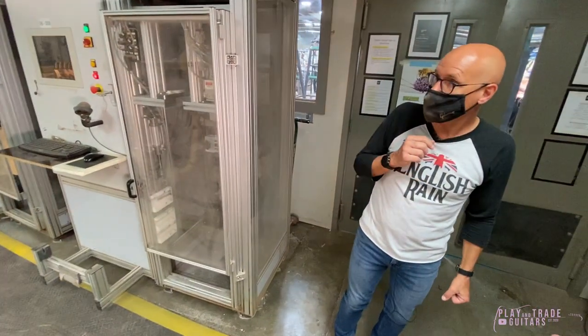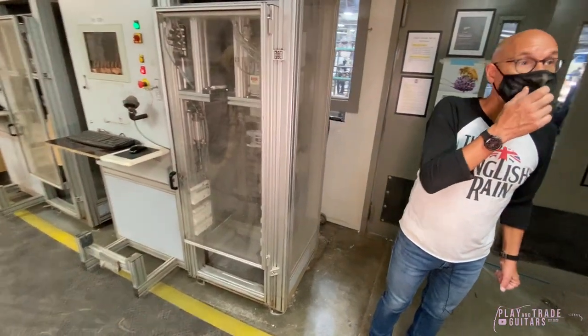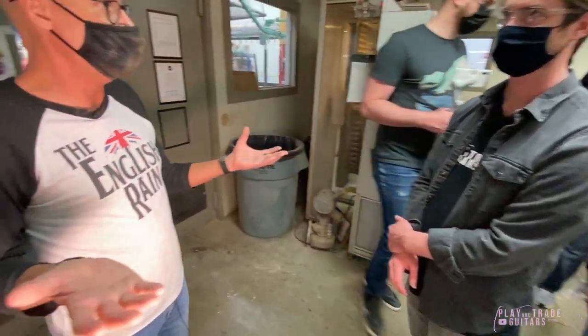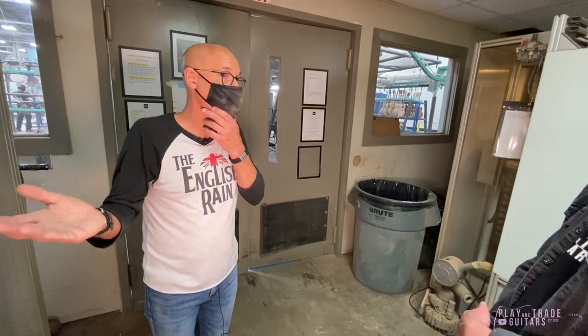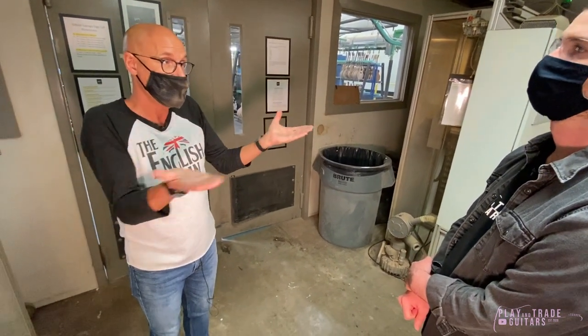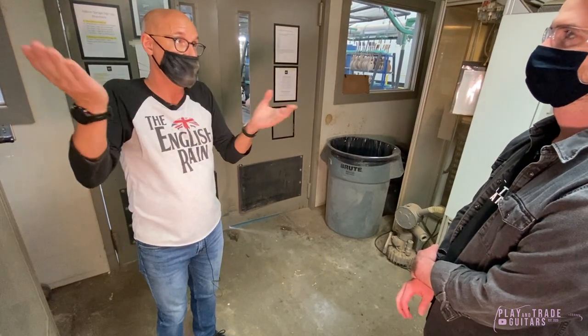The backlog is ultimately everything — it's the plant capacity and it's the employees. They take a long time to train, depending on the department. You just can't arbitrarily get a certain number of people off the street and turn up the daily number. You've got to make sure quality is maintained, that all the skill sets are in place, and gradually increase it.